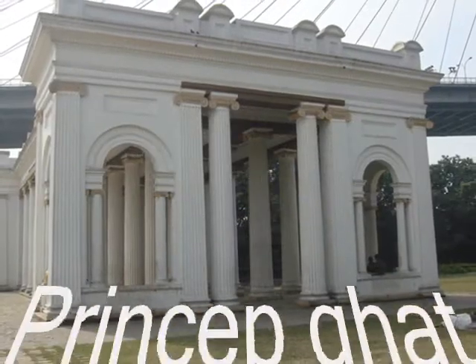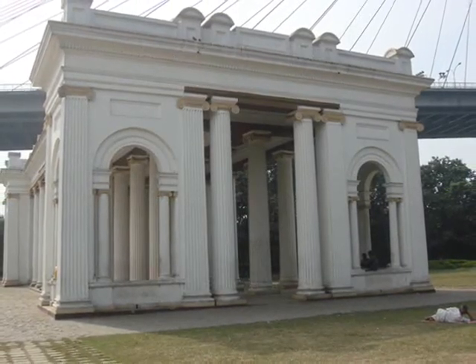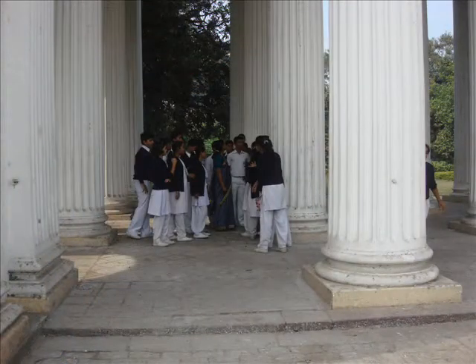It is located just outside our school, so we found it easy to measure that monument. First, our coordinator, Mrs. P. Nayak Ma'am, divided the whole class into a number of groups. This was done to divide various work equally among us.